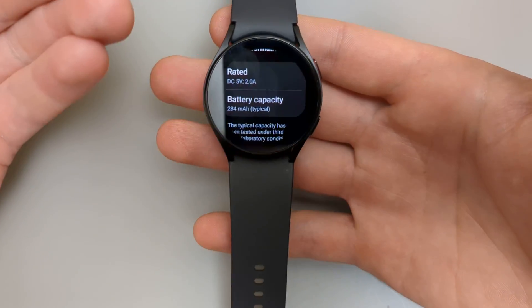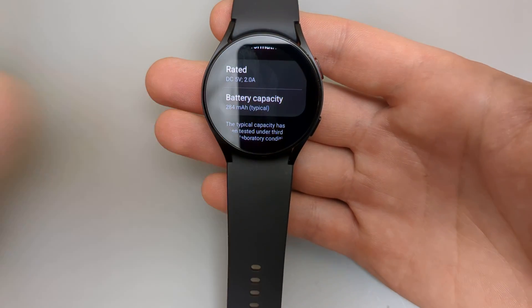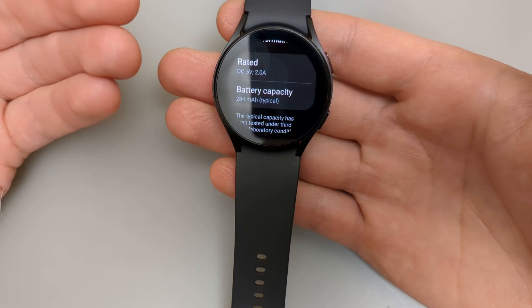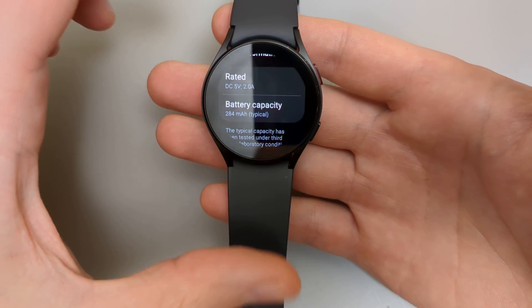If you have recently purchased a watch, or maybe used that watch, you can check this capacity to see how much the watch has been worn, how often it has been discharged, and just the overall health.